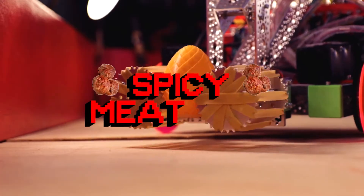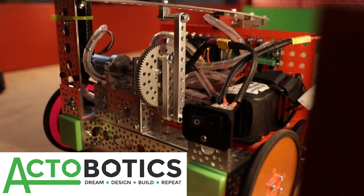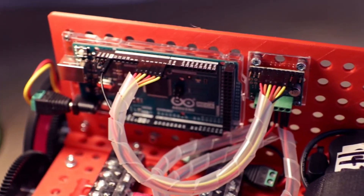For years, something was missing, and it echoed in our heads like a haunted song. The robotics kits on the market are too expensive for rogue robot trainers — these proprietary kits are designed for teams with a lot of money. What we needed to create is a cheap robotics platform that anyone could get their hands on. We've designed a new robotics system we call Spicy Meat Bots — a cheaper robotics platform combining 3D printed parts with a mechanical system called Actobotics and a cheap electronics platform commanded by the Arduino.